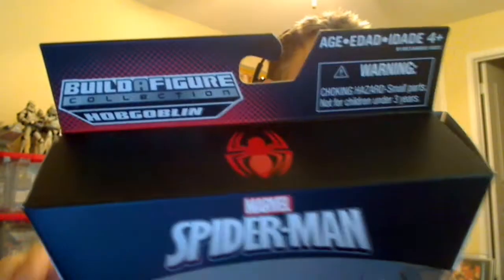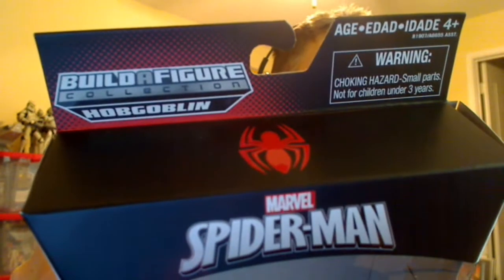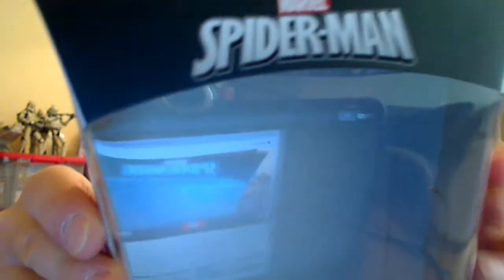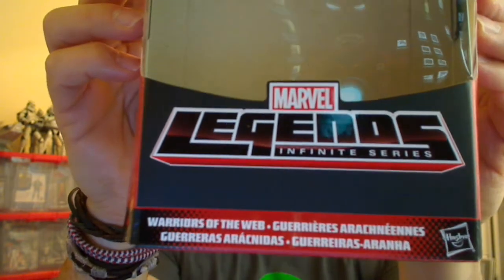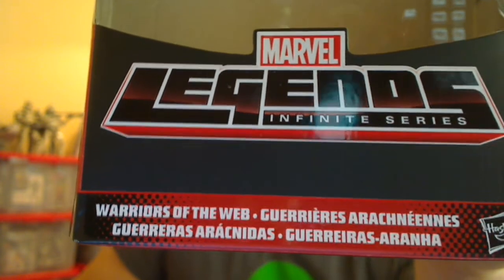We're going to get a look at that in just a second. There's the packaging. Now this comes as a multiple package which allows it to be displayed for both. You can see down at the bottom what it says there in many languages is 'Warriors of the Web.' So it comes with both Spider Girl and Spider Woman in this, not in the same pack, but in the same package — it will be used multiple times.